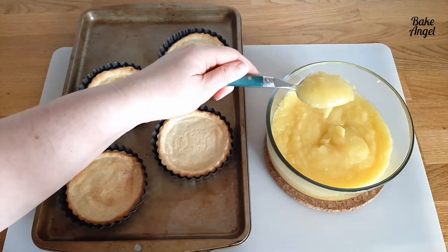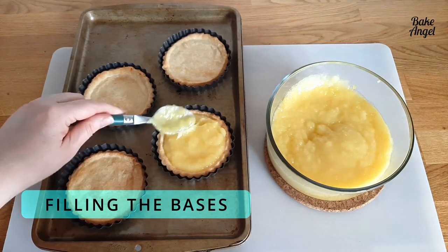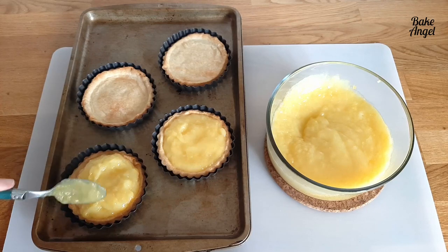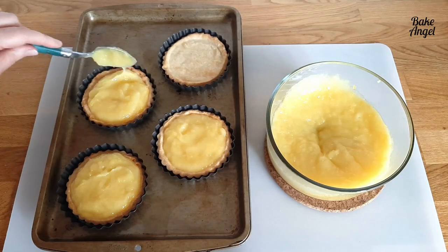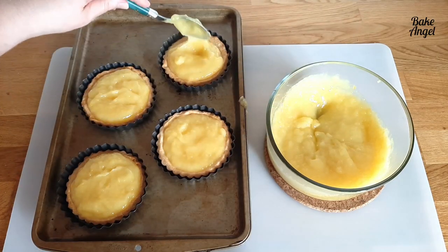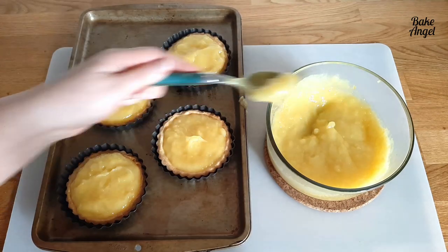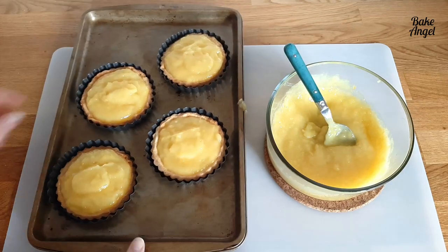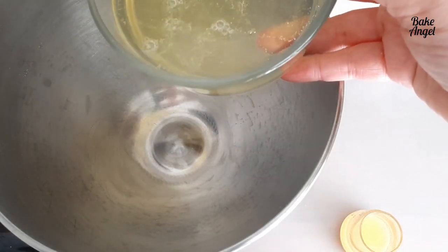With our cooled tart bases ready, spoon the lemon filling into each pie case. How much you add is up to you — having never made these before, I was cautious and didn't fill them as much as I could have, especially as the sides have a small lip. If making again, I'd actually reduce the lemon filling recipe by half unless you plan to use the extra for something else. Give them a quick shake to level everything out.